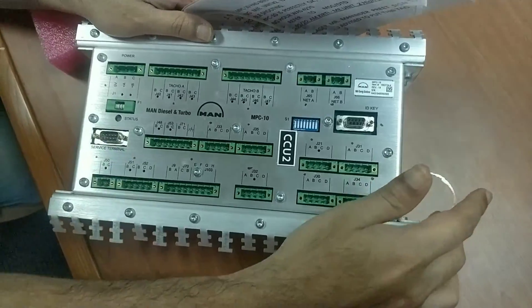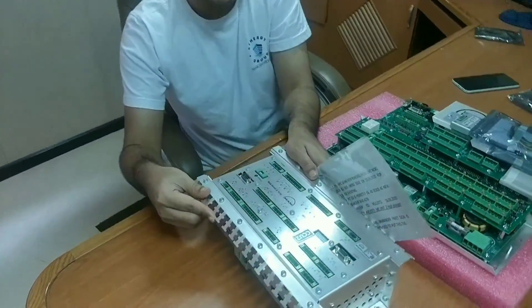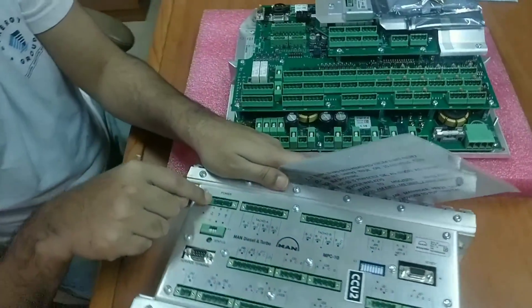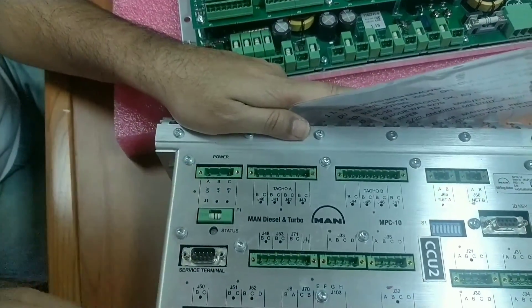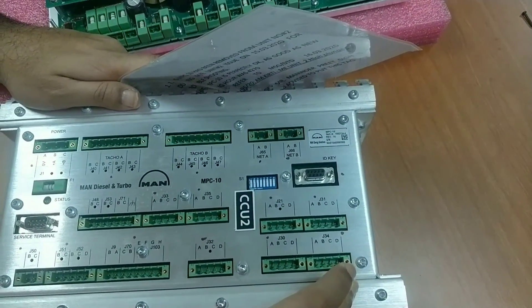The battery — you have to disconnect this chamber. This is the power socket. For the MPC-10, that covers the main components.